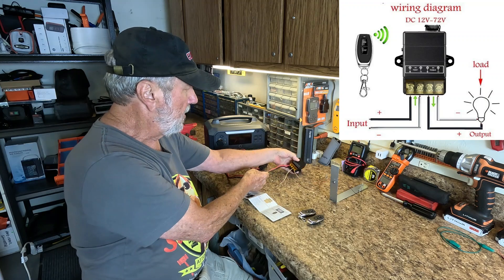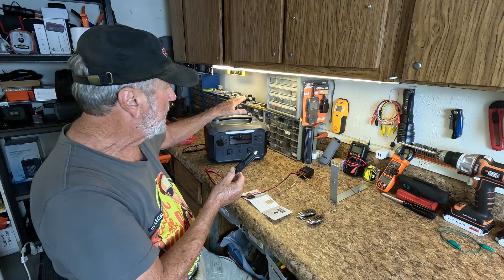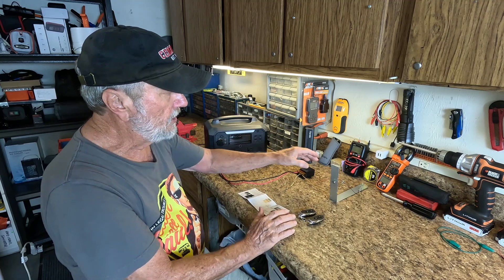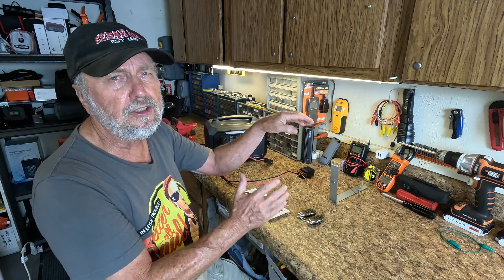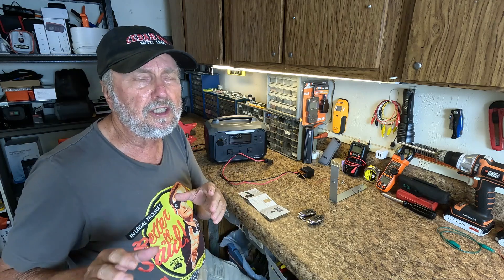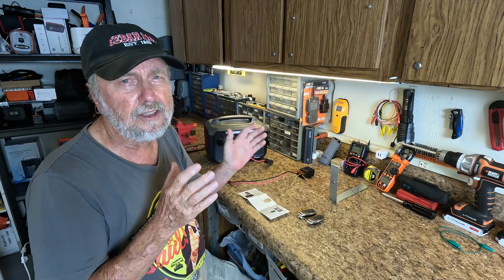I've hooked this up to save time for the demonstration and hooked a power cord here to it. This would equate to my battery in the car, so this is my battery connection. We're going to show a simple way of using the relay, and then you can apply this to a lot of applications you may have wanted to do in your car, like mount a strip of light on the front underneath that you want to remotely turn on.